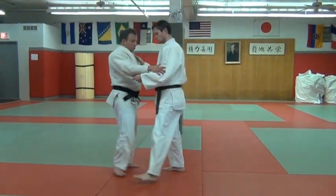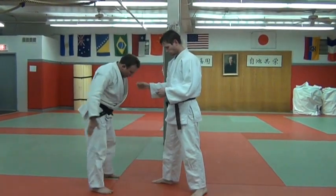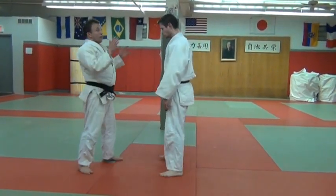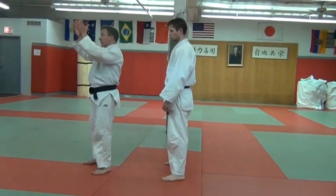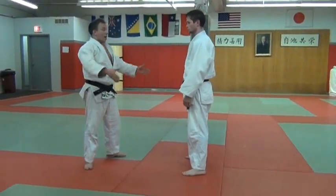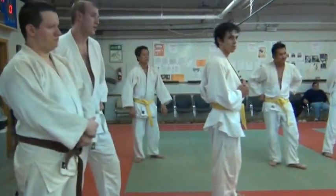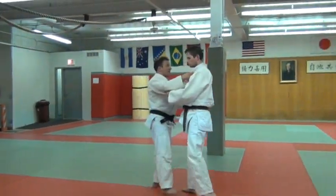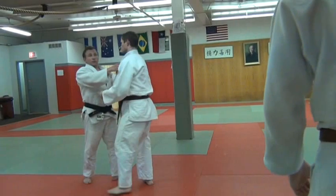They're going to take a step towards me. We're facing along this line, and I've picked this line for a reason. When I'm done with this throw, I expect his head to be facing that exit sign. So my kuzushi is going to be to get him to take a big step in the direction that he's already thinking he's stepping. That's the kuzushi here.